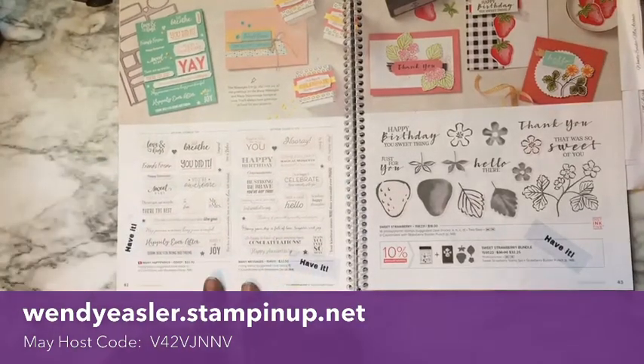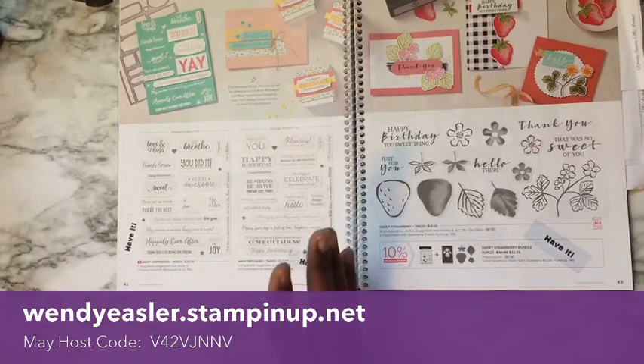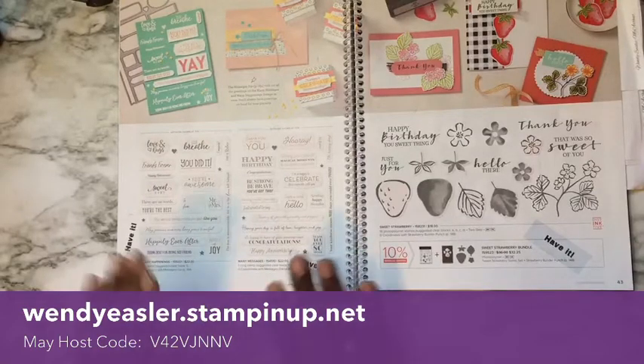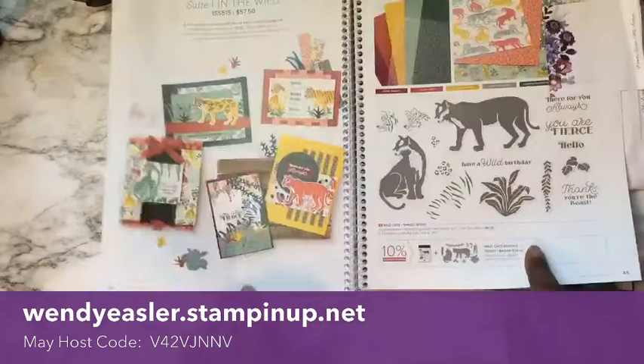When you place an order through my website, I offer a free gift with every purchase. Once you go over $150, Stampin' Up! gives you Stampin' Rewards — approximately 10% worth of product for every dollar over $150. Also right now, if your order reaches $250, you get an extra $25 bonus product. There are so many extra incentives you can get by placing an order through Stampin' Up! My website and the May host code are shown below — when you use the May host code, you get a free gift from me.